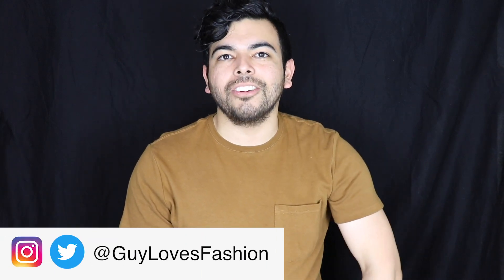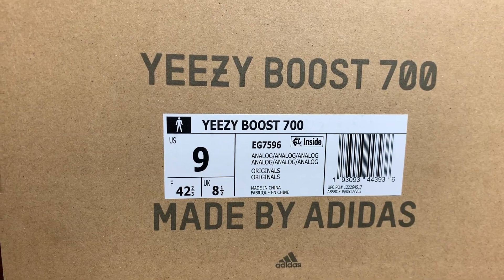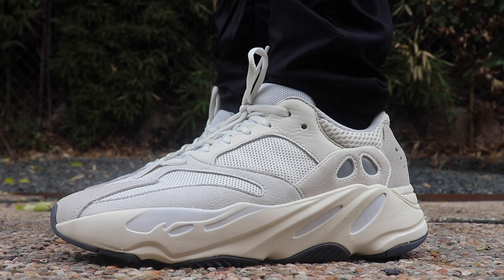Hey guys, my name is Randy, aka Guy Loves Fashion, and welcome to my channel. Today I'm going to be doing my first sneaker review, and what better way to do your first sneaker review than with an unreleased pair of shoes. I'm going to be reviewing the Yeezy Boost 700 in the Analog colorway.